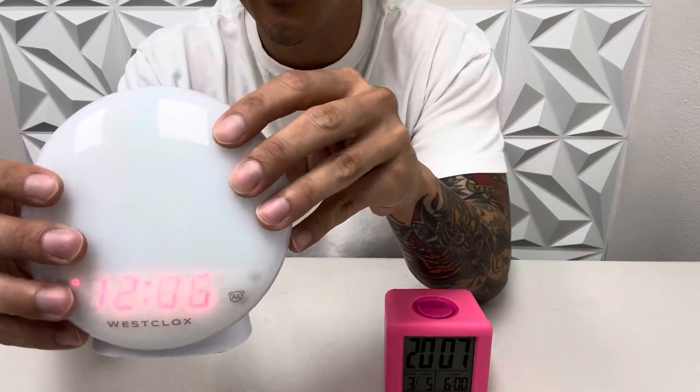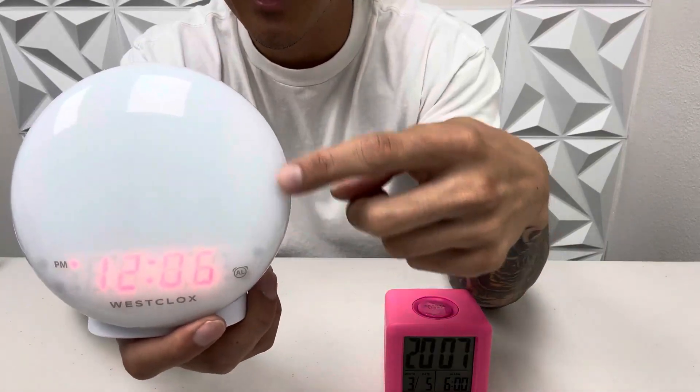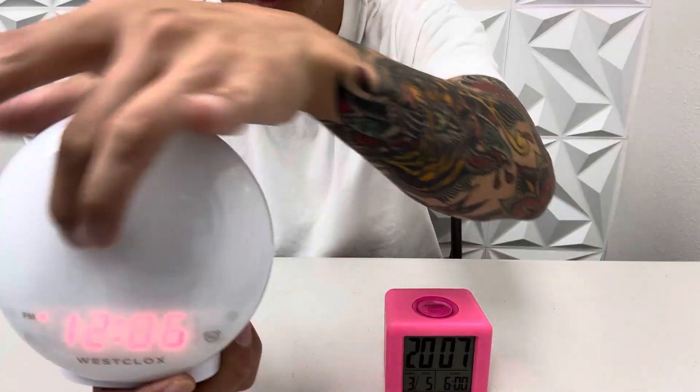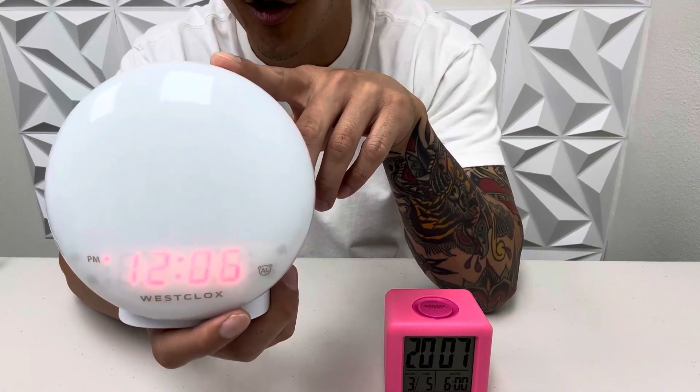This one I put in my master bedroom because I use it every single day. It lights up when your alarm is going off — it lights up yellow like the sun, like a sunrise. That's why this one is called the sunrise light alarm.